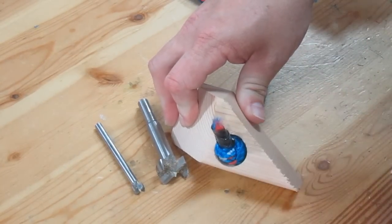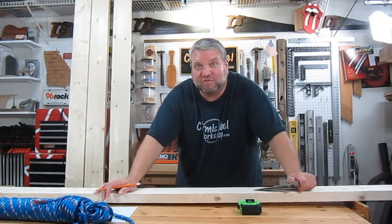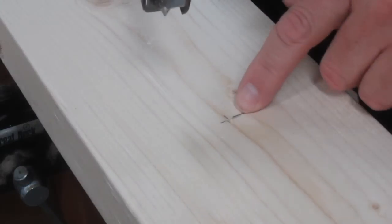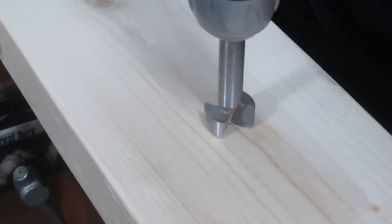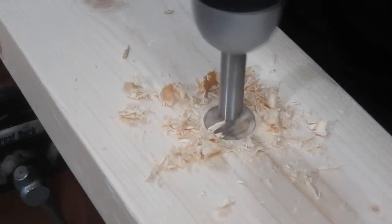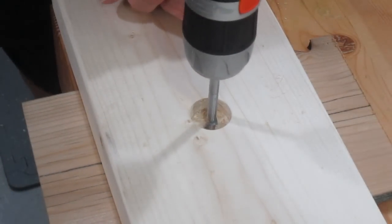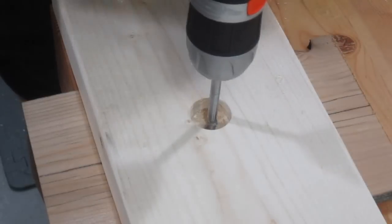Since the 2x6 is actually five and a half inches wide, I need to mark the center point at two and three-quarters inches at each of my marks at 18-inch increments. I marked the bottom side of the ski and I'll start by drilling the one-inch hole first, about half an inch deep. Then I'll use the three-eighths Forstner bit to continue drilling the center of the hole all the way through, using a backer board to prevent tear-out on the other side.